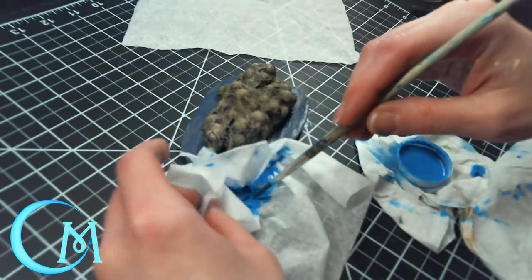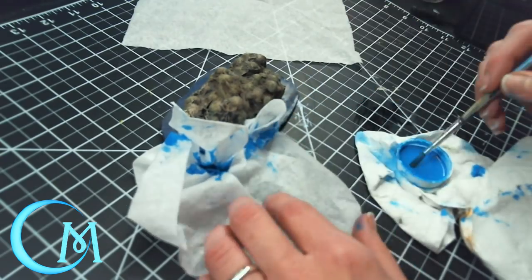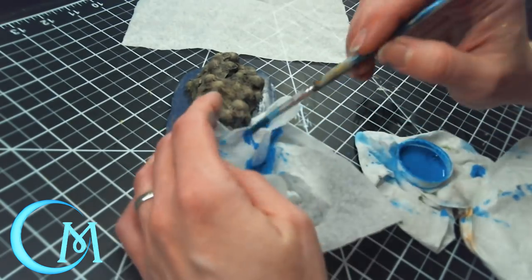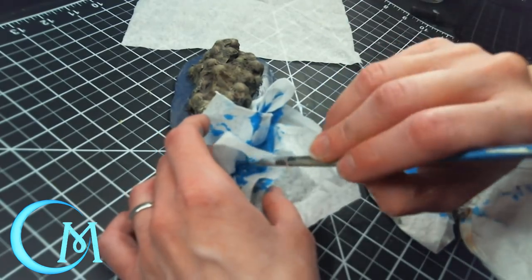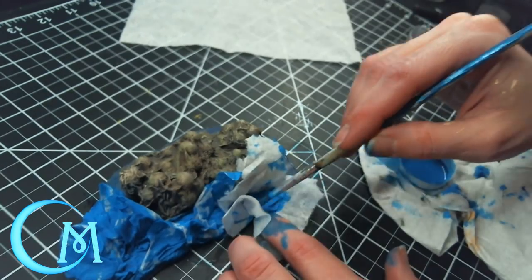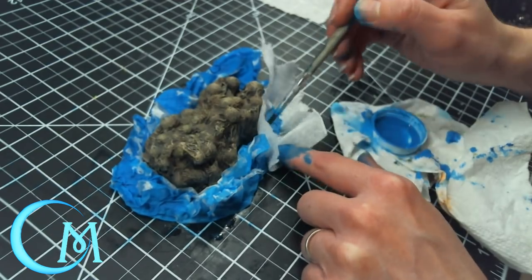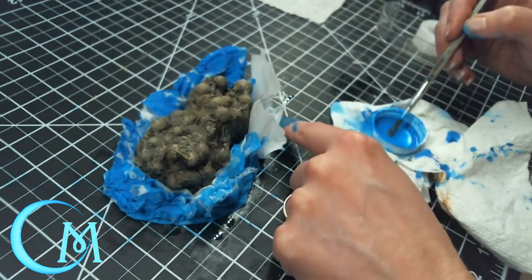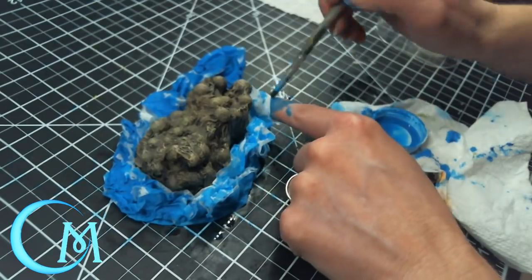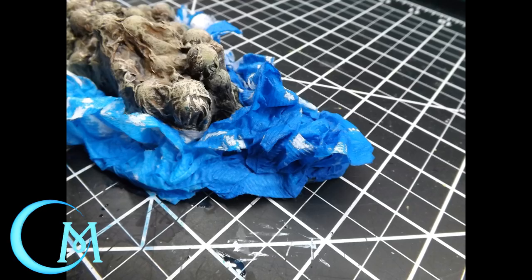Play around with the tissue — move it, tuck it up, pull it out a little — to give it its own unique look. Try to create the larger waves up against where the stone is, as that gives more of a crashing-into-the-rock appearance. It's also good to have some lower areas, as those will look like lower-riding waves in the ocean current around the rocks. Make sure you get almost full saturation on the tissue without having it go limp. The blue mixed into the Mod Podge means you don't have to get paint into all the nooks and crannies separately. Let it dry completely before the next step.